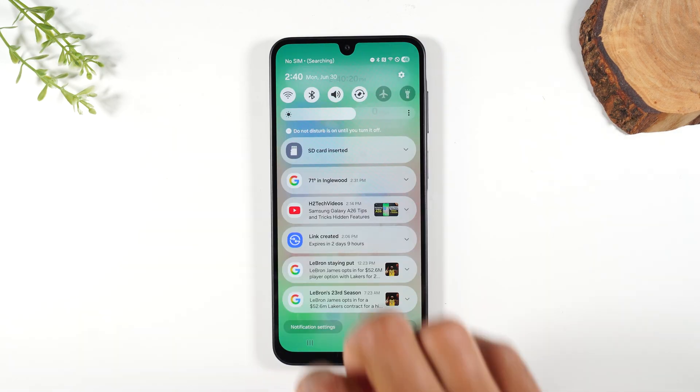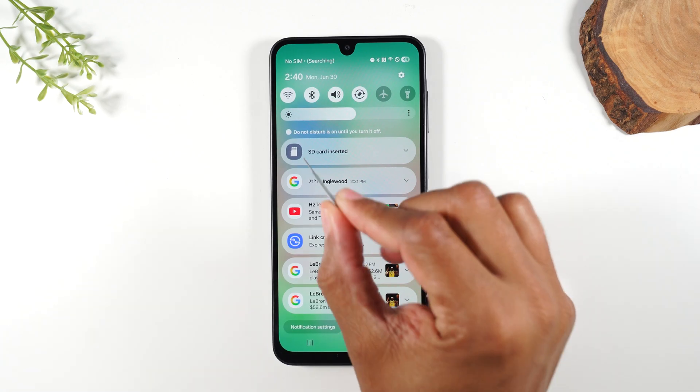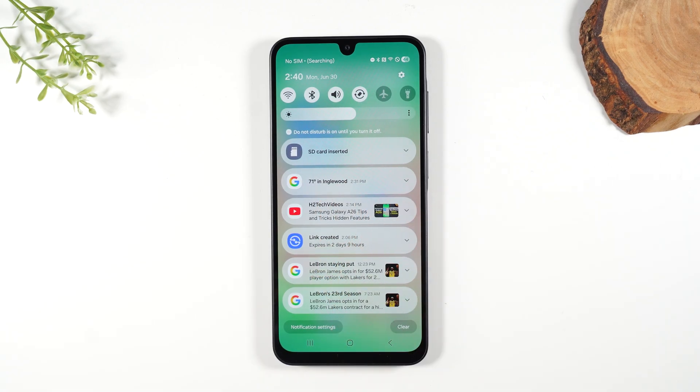Our next step is we're going to swipe down from the top of the screen and you should see a pop-up that says 'SD card inserted.' That is your sign that the phone is reading your memory card properly. Very important.